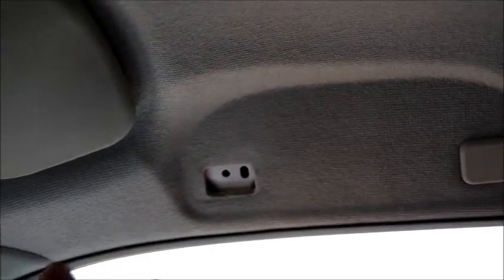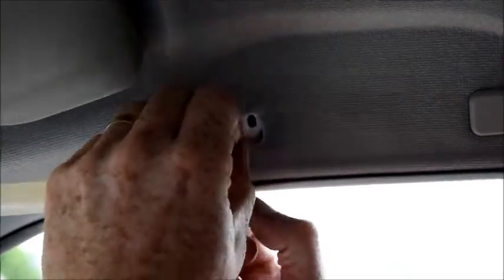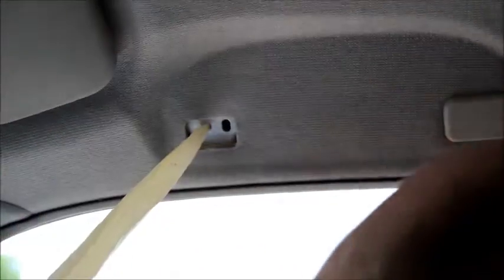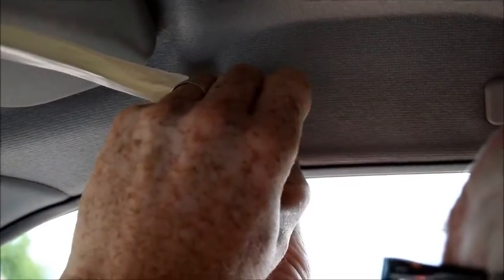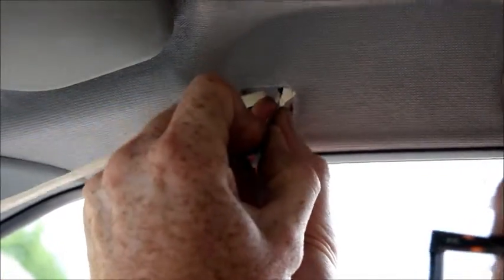Bit of ribbon like that. I'm going to get it into like a spiral, kind of pen shape, and I'm going to get it through that hole once I've done it. In there. Now then, I get a pair of tweezers, put it in there. It's a bit fiddly but you can do it. There you go.